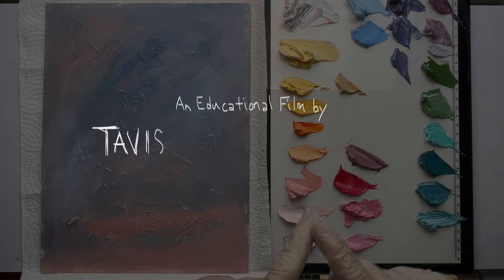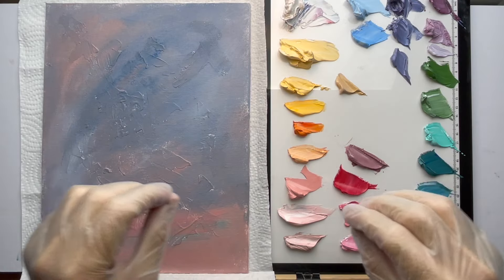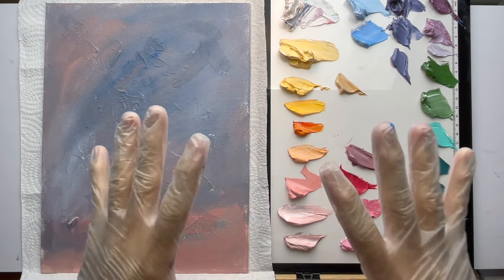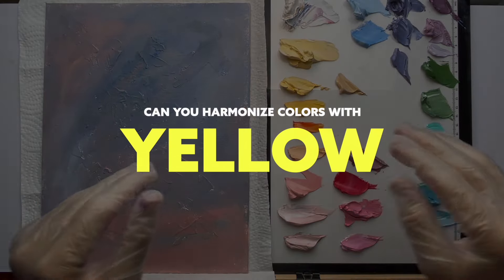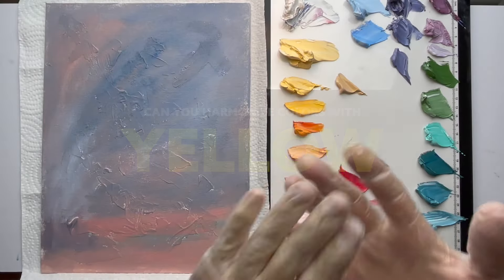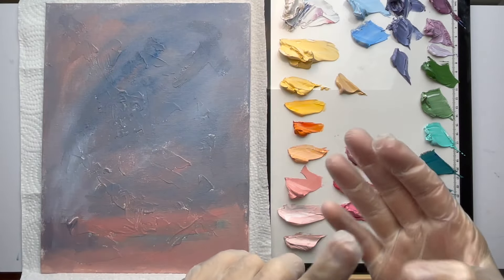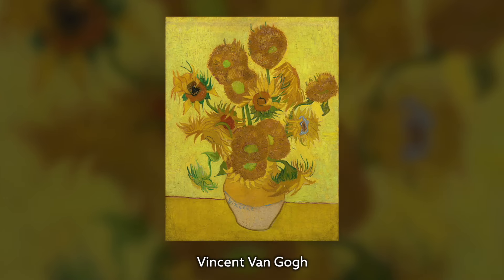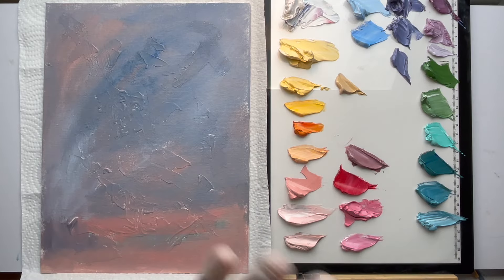Hey guys, welcome back, it's Tavis Leaf Glover and today we're going to be doing another abstract painting. This time we're going to be doing all the design techniques but we're going to be focusing on yellow as our primary color. We're going to have that hierarchy of all four colors — red, yellow, blue and green — but we're going to color balance it so it looks nice. Van Gogh used a lot of yellows, so we're going to see if we can match his color theory and create something equally magical.